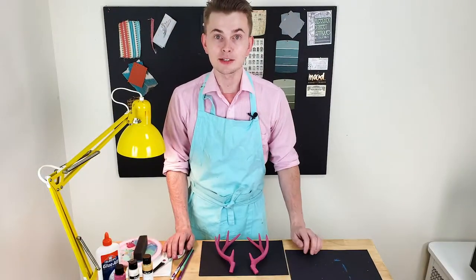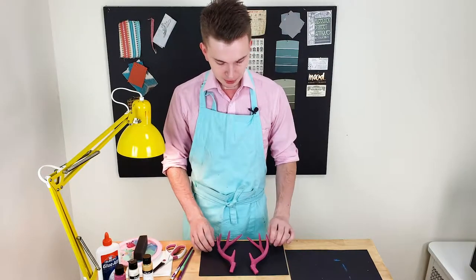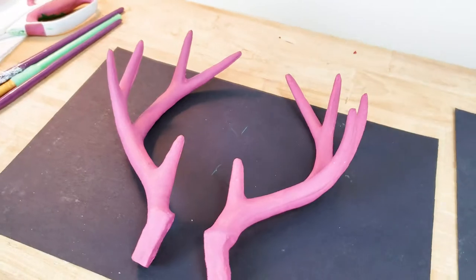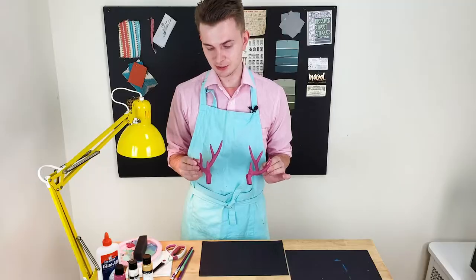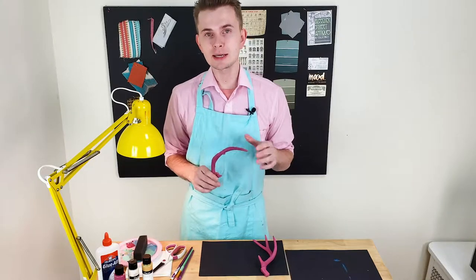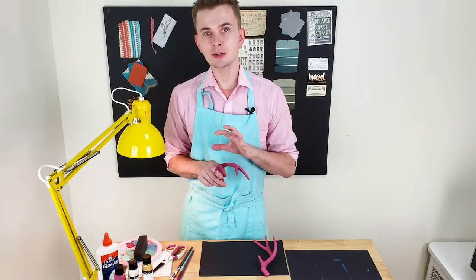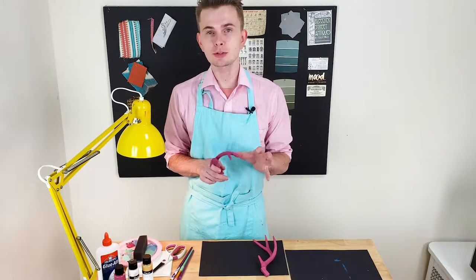While the clear gloss is drying, let's work on additional elements for the clock. I'm talking about this pair of little lovely deer antlers that I've already painted in a dark pink color, and I'm going to use the same technique I just did with the clock case — applying layers of acrylic in different shades to create dimension.